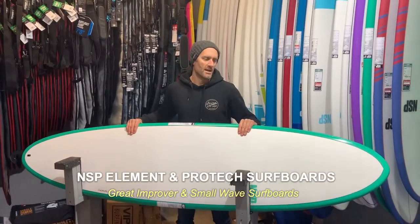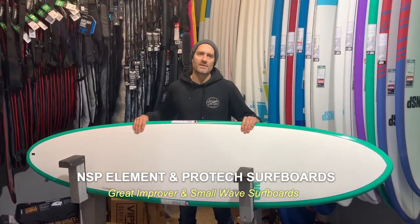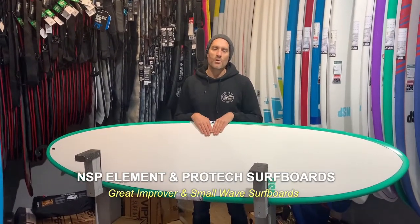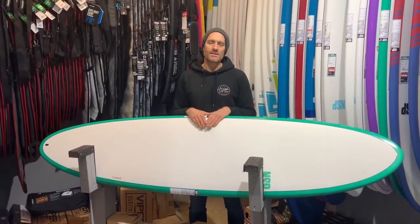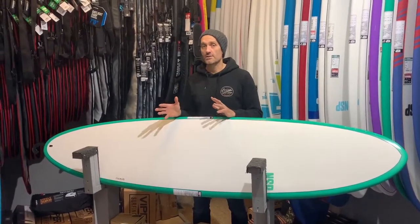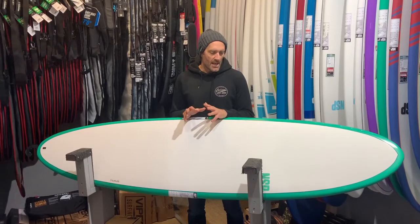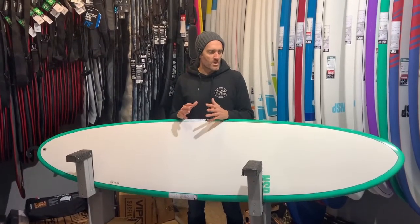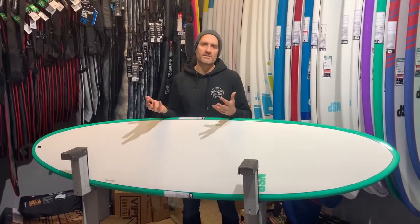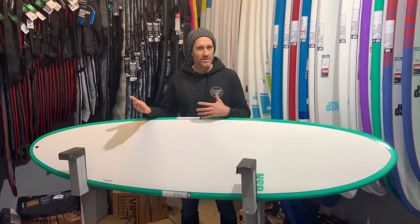Hi there, Geoff here from Sorted Surfing, introducing you to the NSP Elements range — talking a little bit about who this board would be good for and the difference between the NSP ProTech range and the Elements range. The Elements range covers quite a broad spectrum of boards. You've got shortboards, which are more for progressive surfing and for people that may be a bit more advanced.